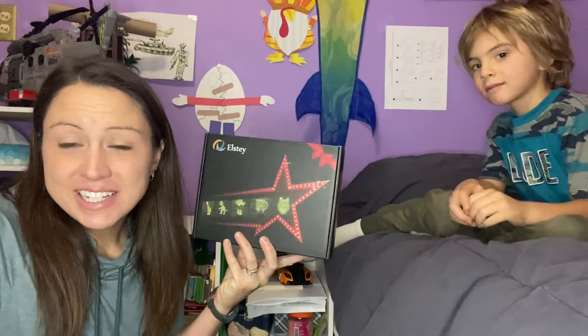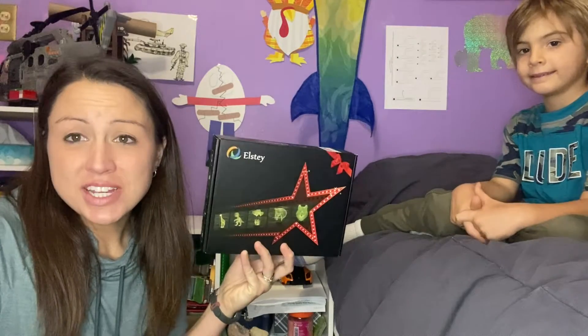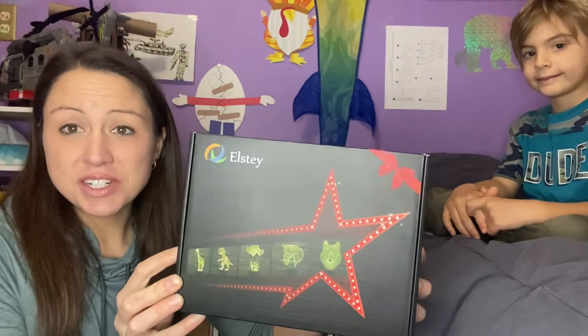Today we are opening up this LED Gorilla nightlight. This nightlight is so fun. It can be changed into 16 different colors and the packaging is perfect for giving as gifts, whether it's Christmas, birthday, or just to give your kid for decoration for their room.